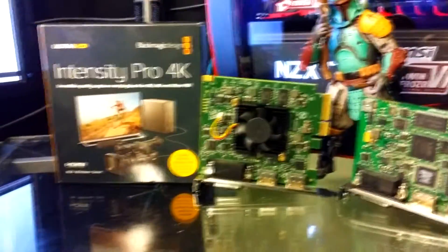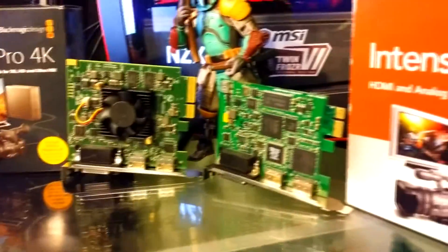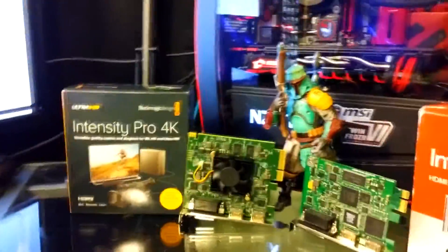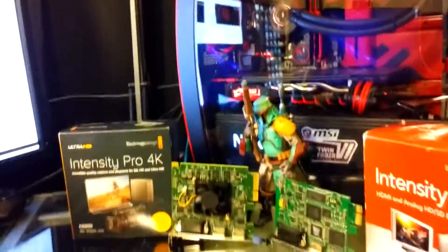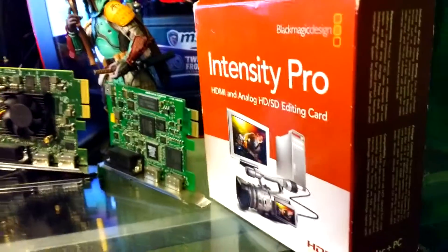For inputs, they both take HDMI in and push HDMI out. They have a breakout cable that has everything from component, composite, all the way to S-Video — so you get composite, S-Video, and component. They also have red and white for audio. So it's a very all-in-one type of video capturing device.